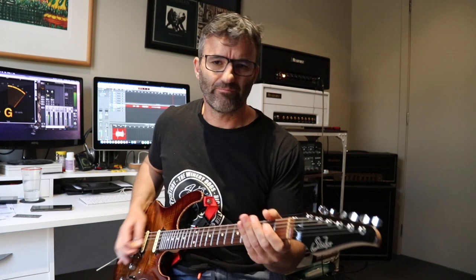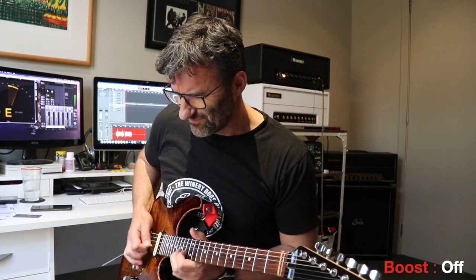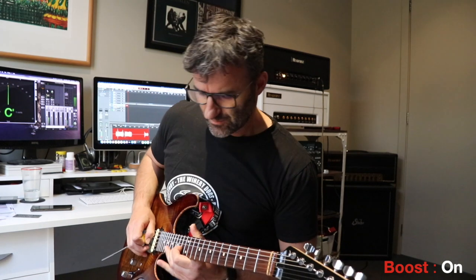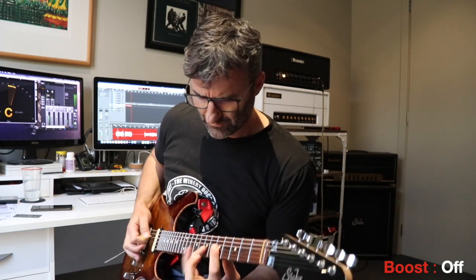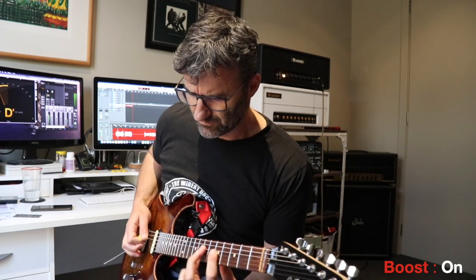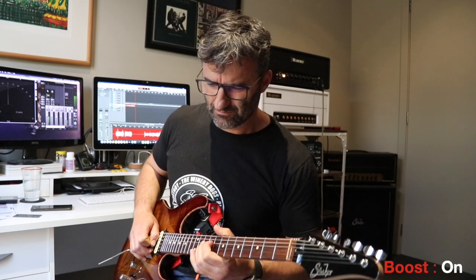Kicking the boost in — I'll do the same thing, play a little single note stuff, bring the boost in and out. You can hear what it will do to the amp even with the gain up a reasonable amount. Yeah — great addition to your amp. I would recommend it. I'm going to put this in a couple of my other amps; I'm really digging it. Cheers, see you guys.